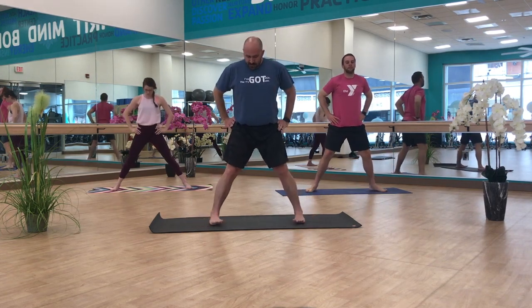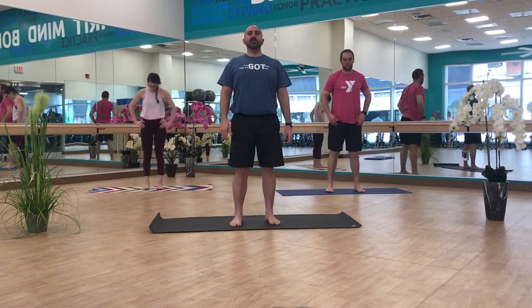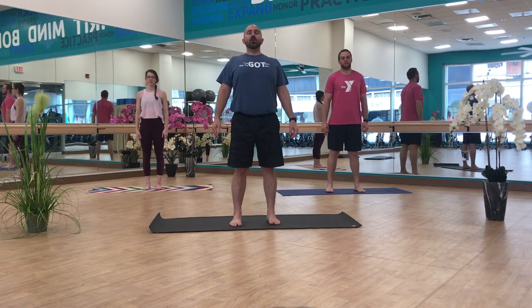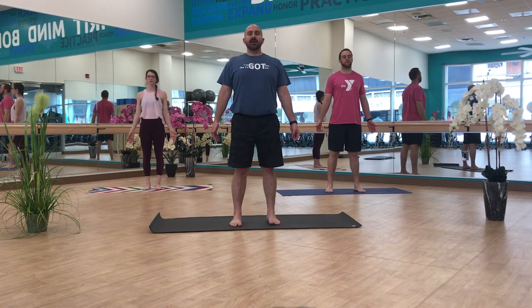We're going to heel-toe in all the way back to the middle, coming back to mountain pose, just stacking all of our bones. Drawing up on the instep of your foot, activating your quadriceps just a little bit to bring those kneecaps up your body. Opening your shoulders and dropping them down away from your ears.